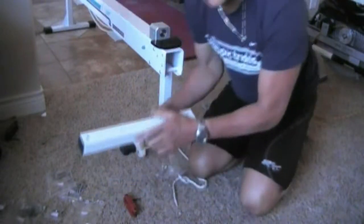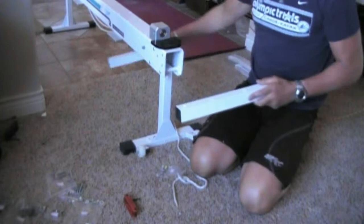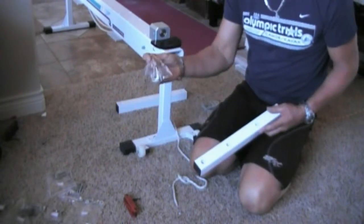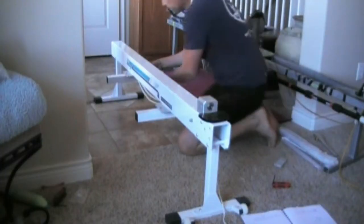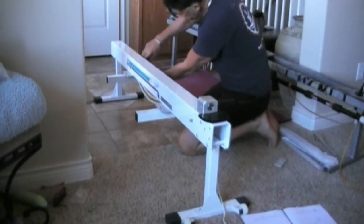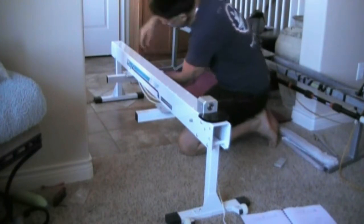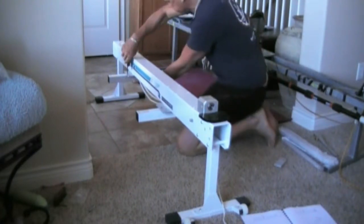Step 3: we're going to take these braces, put them in the center over here and bolt them down. Screws are in pack 3. Mount these with the same Allen head wrench, tighten them down, snug each side until it's all the way down, and then you can crank it down.